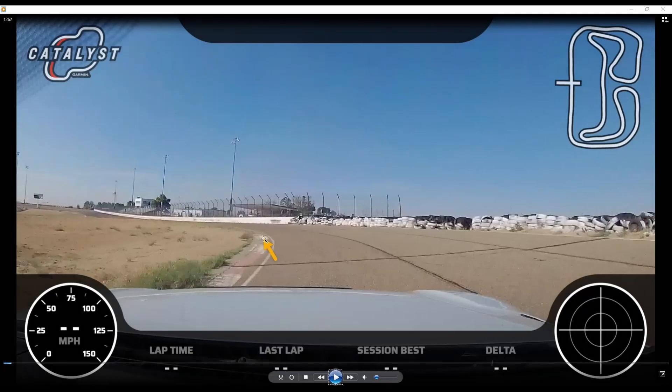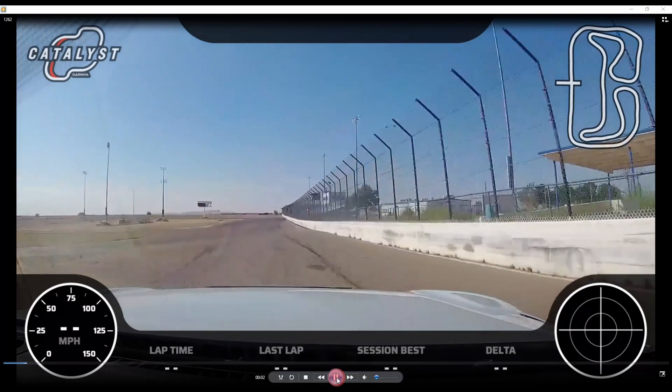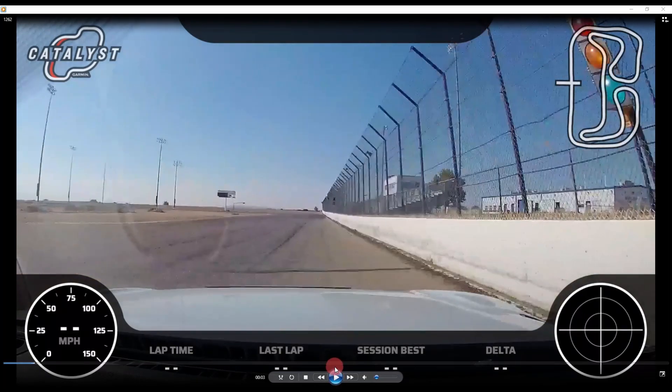We want to get down to this third painted box — that's roughly where we go nearly full power as we accelerate and track all the way out to the wall heading down the front straightaway. While coming down the front straightaway and seeing the start-finish line, we're going to track slightly to the left, just ever so slightly.